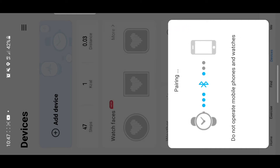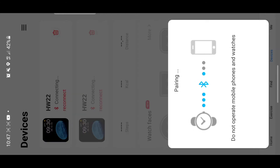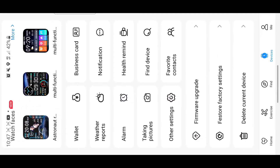It's pairing to my device. As you can see, it's connecting in the background — and it has now connected to my device. After it connects, all you have to do is come and set up your device.